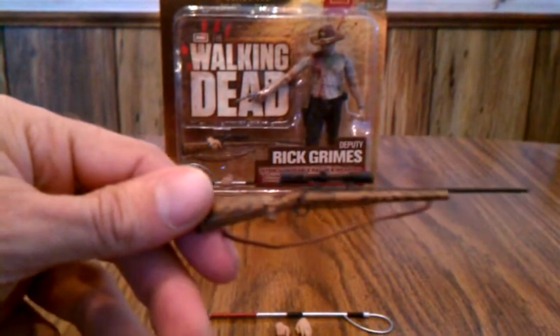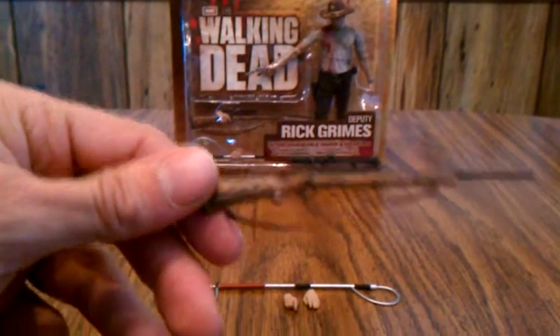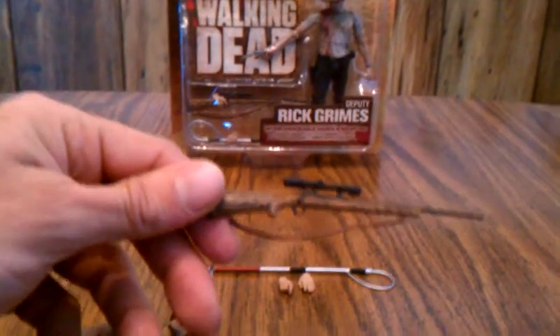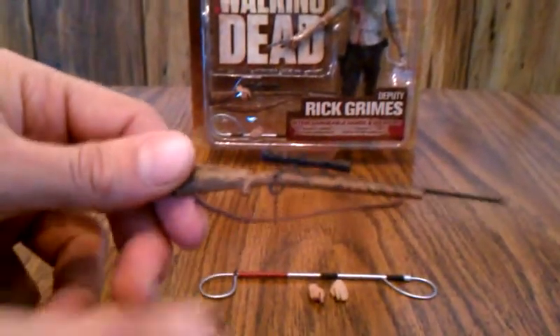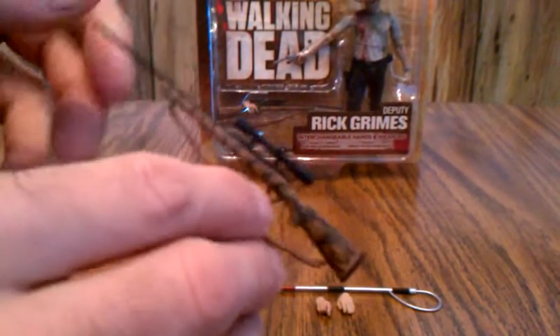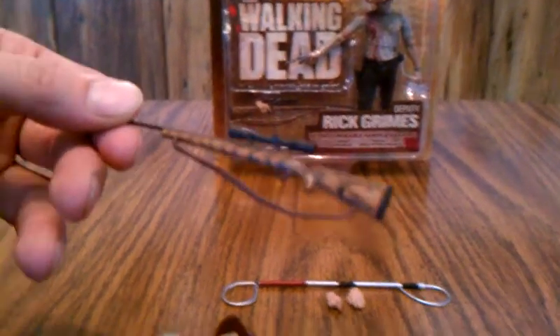The rifle itself is really detailed. You can see the detail in the wood grain, and it actually has a strap where you can sling it over his shoulder. It's pretty nice.